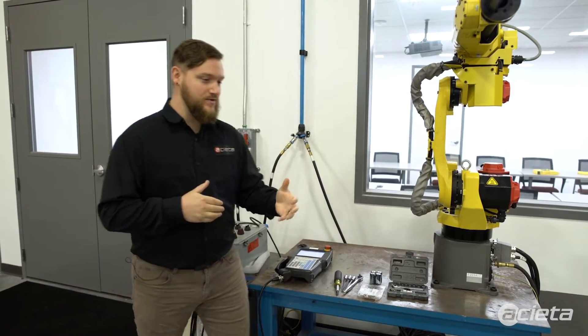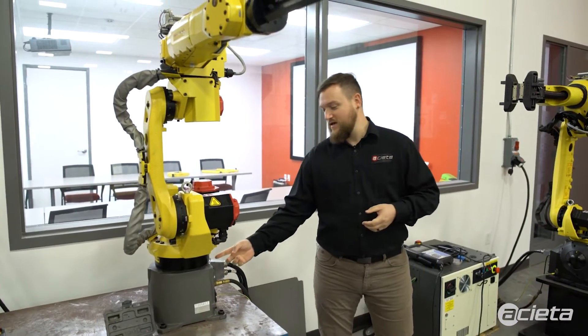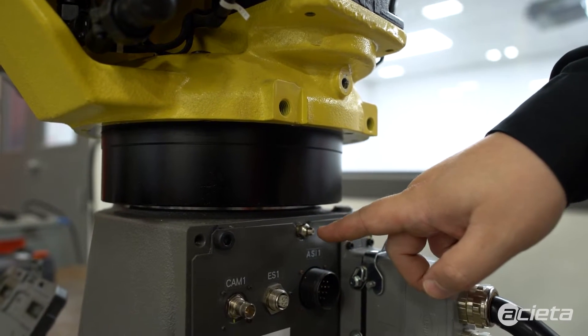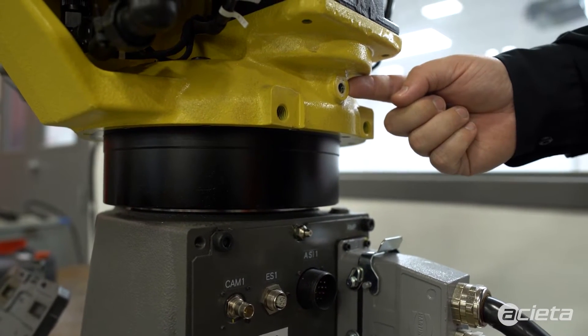First thing you're going to do is look for your inlet and outlet for every axis. On the J1 axis there is a bolt here that will be for your inlet, and then you will push grease with your grease gun through the zerk. That grease should come out from underneath the motor.